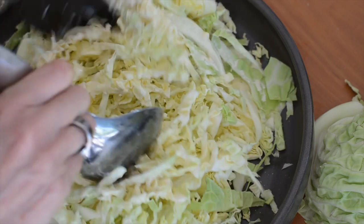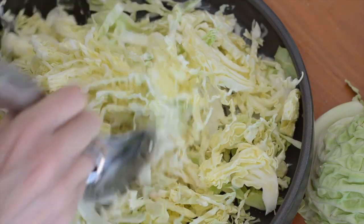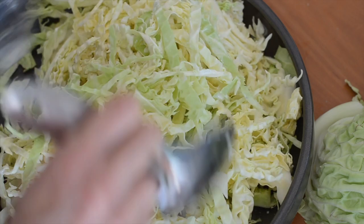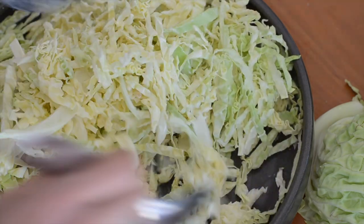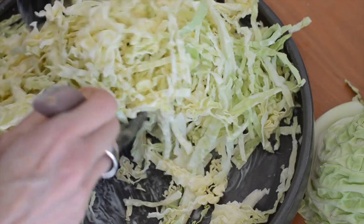Then we'll give it a stir and I like to let it sit for about 10 to 20 minutes — that just helps the cabbage soften a bit and makes it a bit easier to eat. You can eat it straight away, it's just going to be crunchier if you don't let it sit.